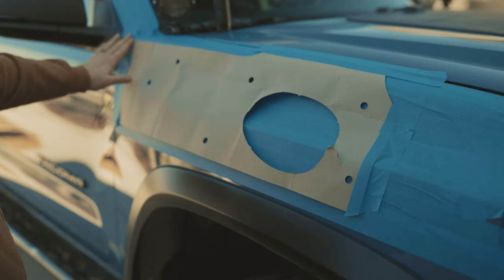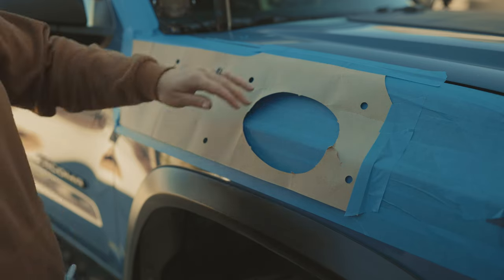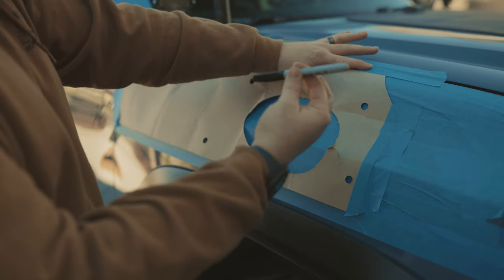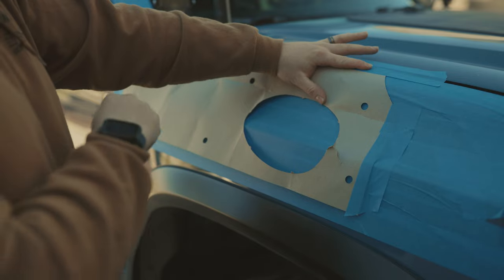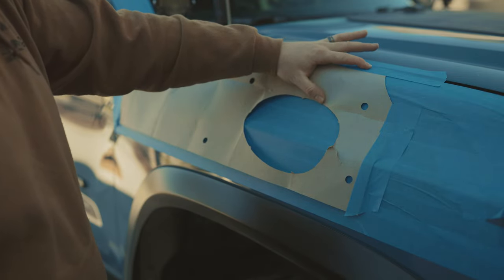Once you guys get this template lined up on your truck, we're basically going to hold this down and mark our holes with a Sharpie. We'll take this template off and then we'll get to the fun drilling and cutting of your nice Tacoma fender.